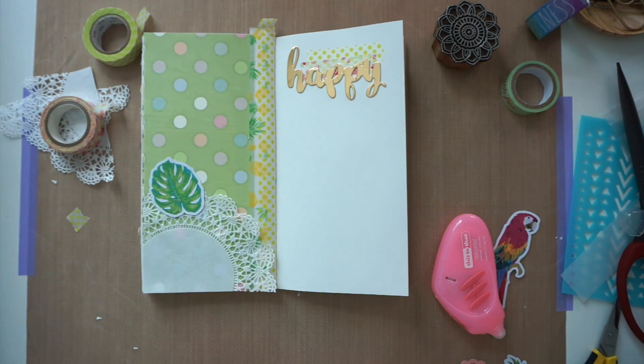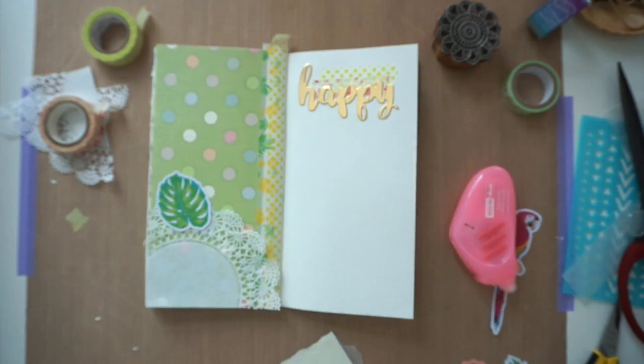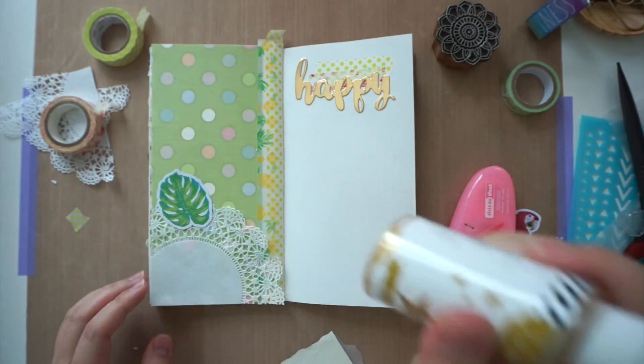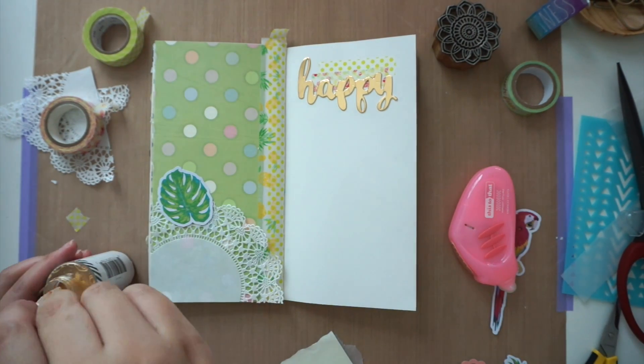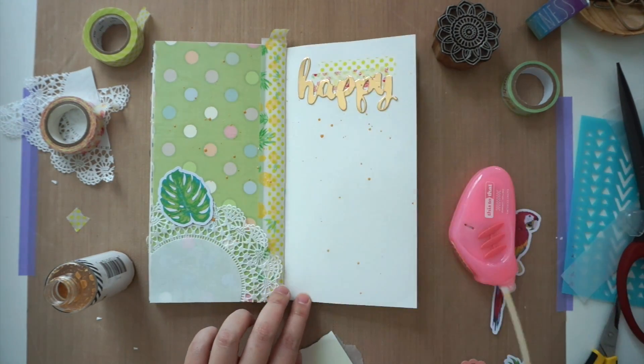I also added some Heidi Swapp color shine in gold and sort of sprinkled some gold here and there. I did let the pages dry before moving on to the next steps.